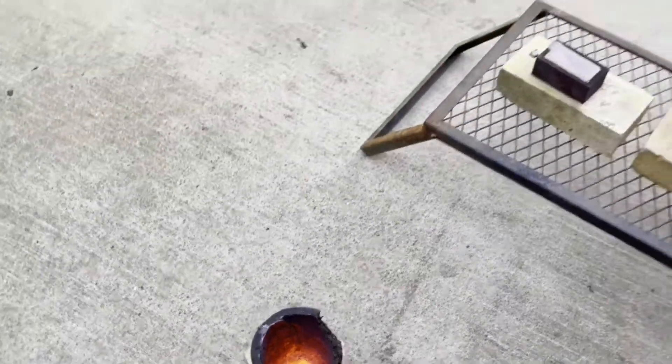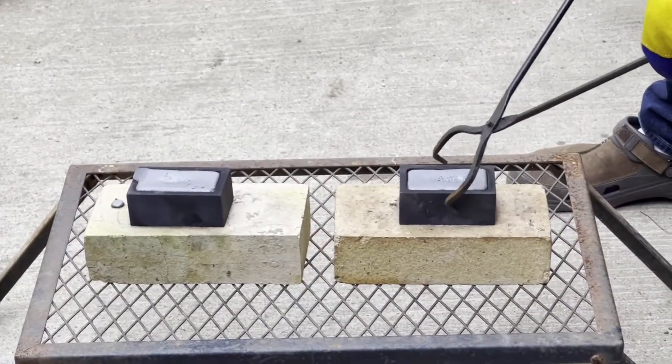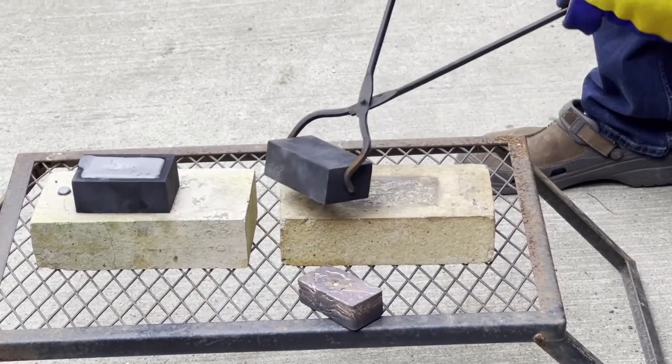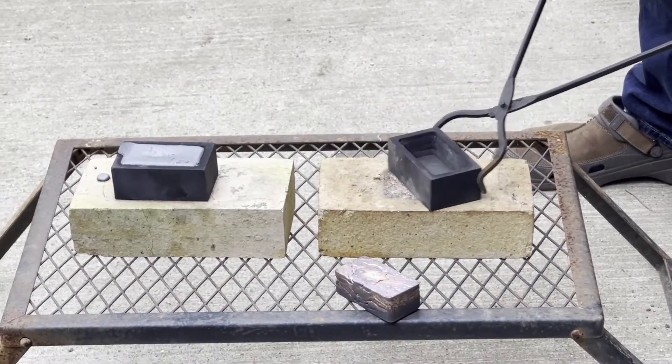All right. I'm going to see — I'm going to try to transfer these on. Oh shit, that wasn't scheduled. The mold survived. I'm having a bad time here.